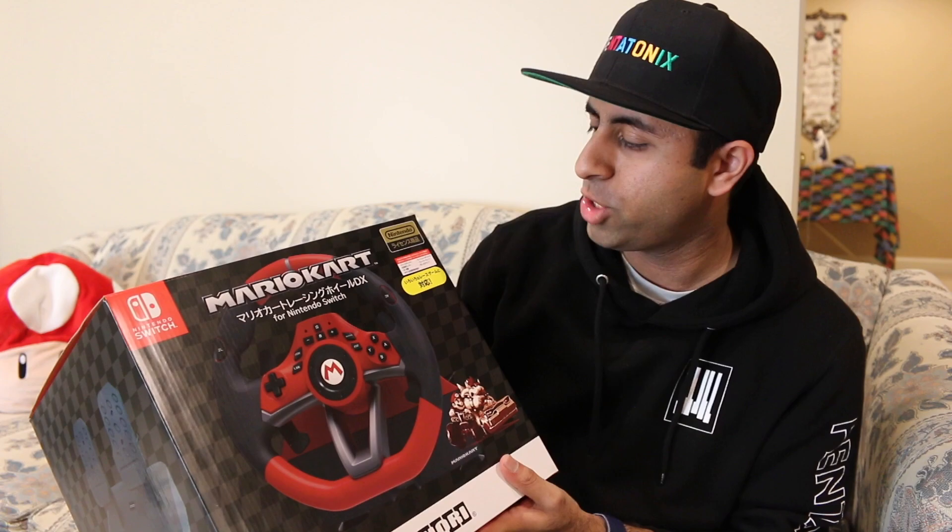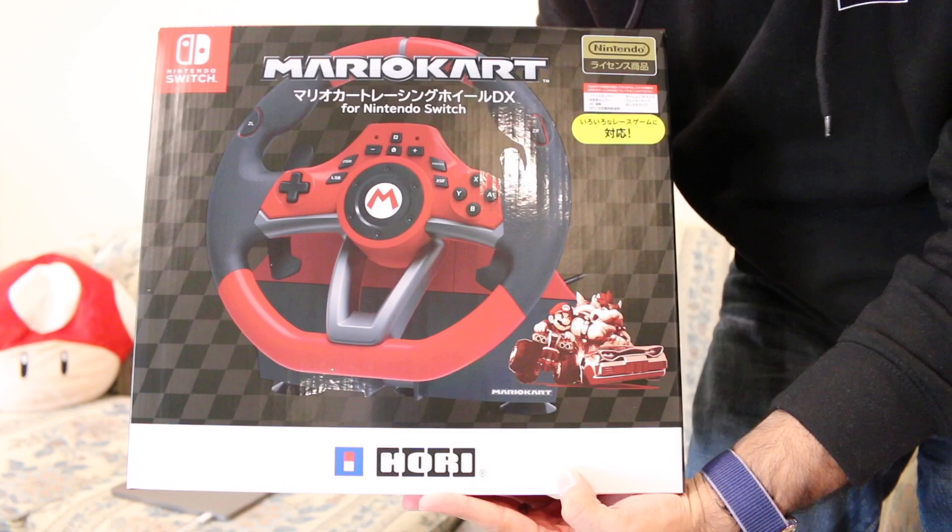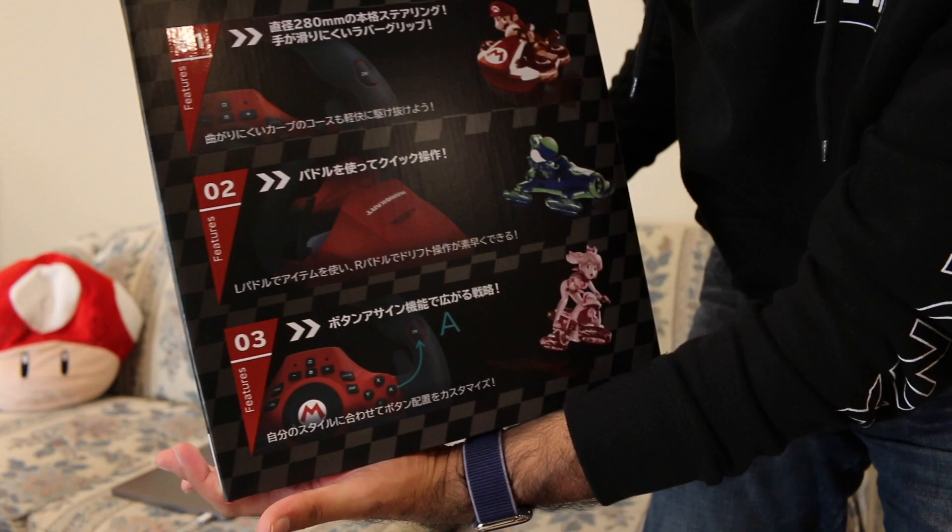Granted, I don't usually play with motion controls, but I thought this would be a fun new experience. So here's the box — I want to quickly show it and then we'll do an unboxing. This is the Japanese packaging. I don't know if the US release will be a little different. On the side of the box, it highlights a couple features that we'll talk about.